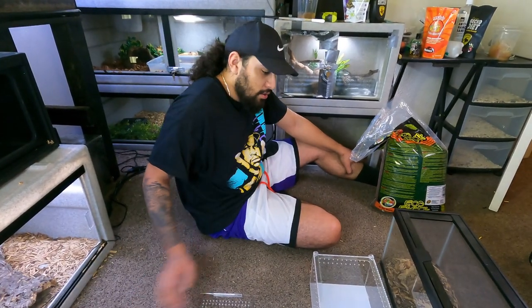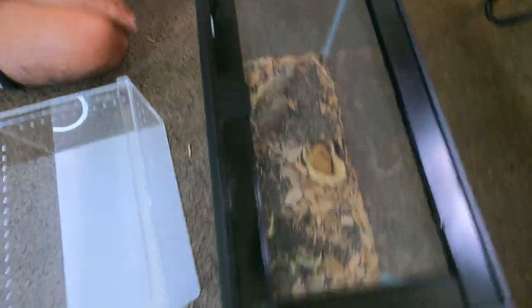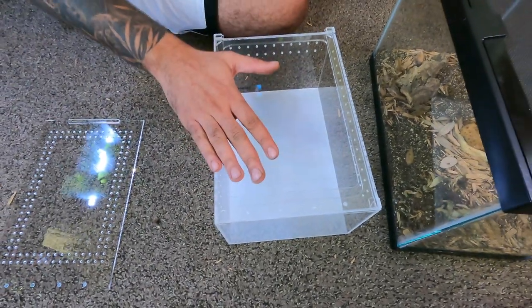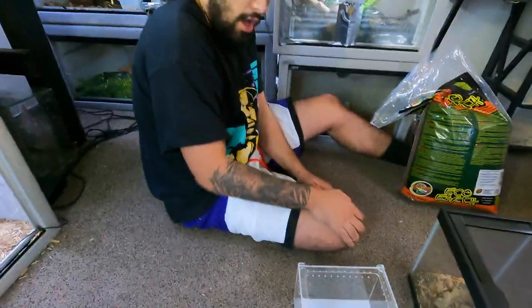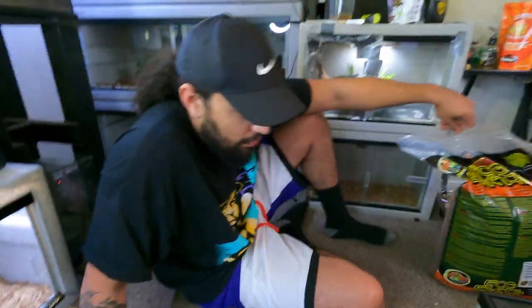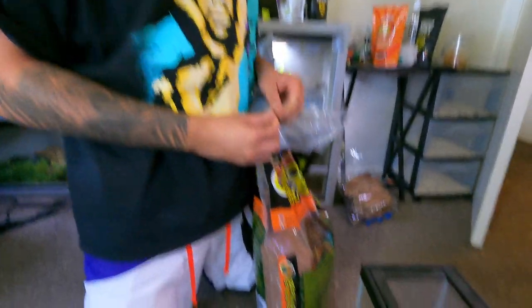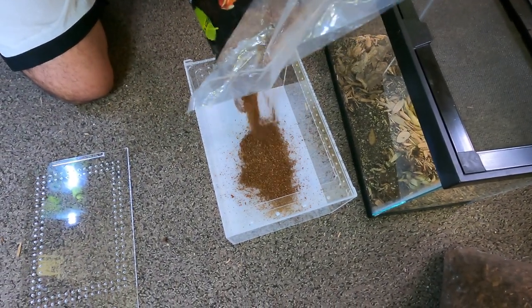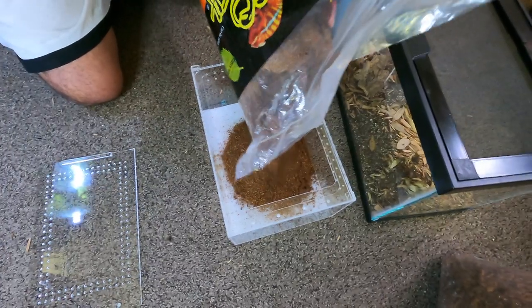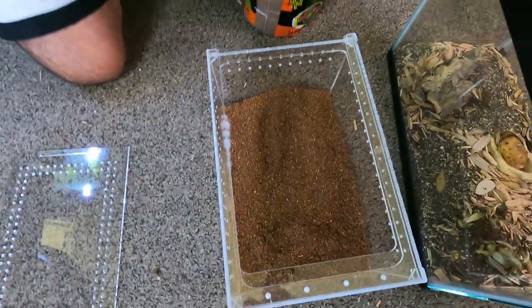All right, you guys. So Cersei is going to be moving from this cage to this cage. She doesn't need all the space, especially the height. So I'm going to put her in this — it's going to be easier for me to access, a lot lighter, just a lot better overall. This was a failed attempt at a bioactive for her — I tried to put a little cactus in there and it died. Deathstalker Scorpions, for those of you who don't know, are the most venomous scorpion species in the world. And these guys like to burrow.